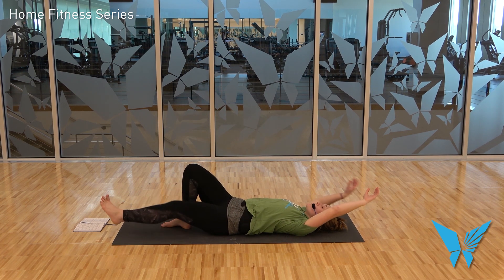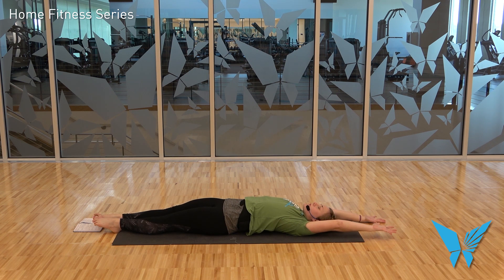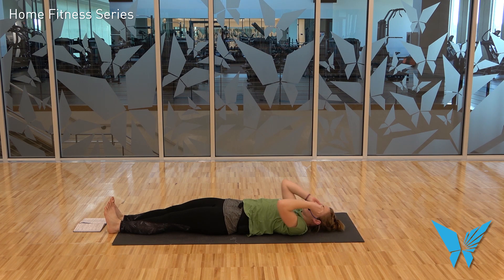Extend both legs long, raise the arms up overhead for a quick full body stretch. Extending through the heels first, and then — as long as you don't get cramps — point through the toes. And from here, we'll set up our shavasana, then I will trust you to do it at home.